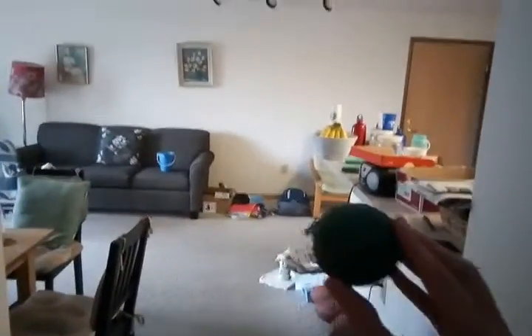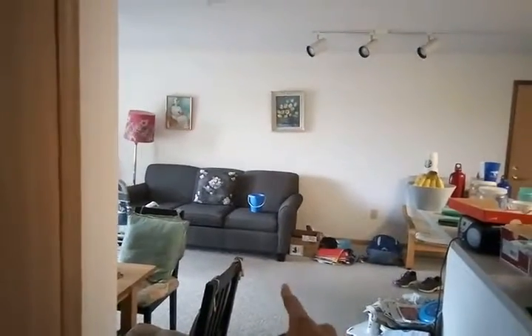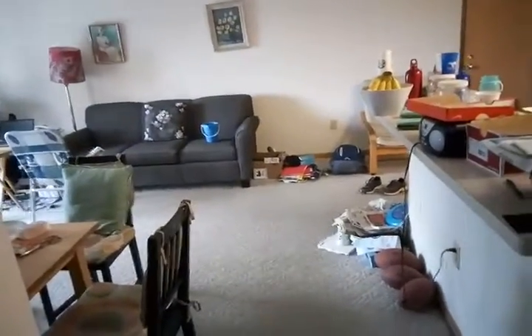All right, so for my first trick shot I'm going to be taking this racquetball and I'm going to throw it right into that bucket all the way over there, and it's going to go in first try. And I didn't just record a whole bunch of these until one went in.